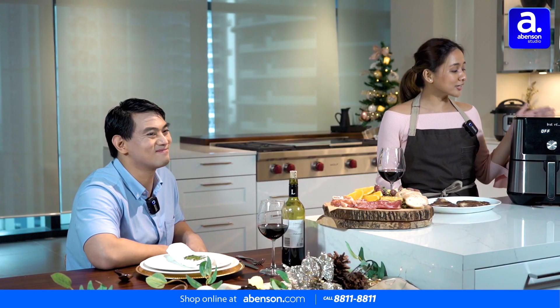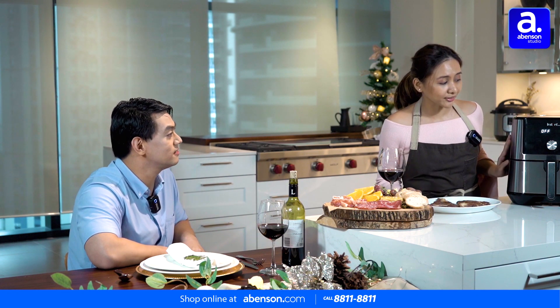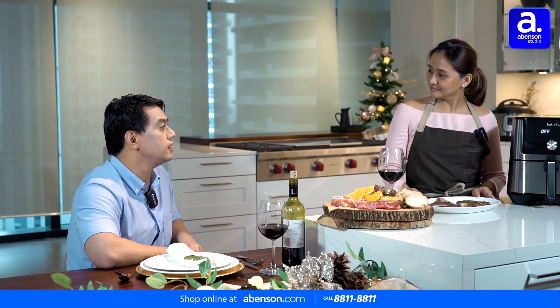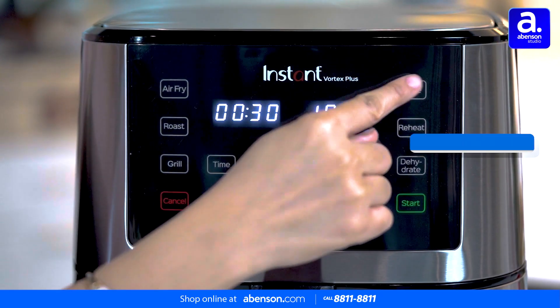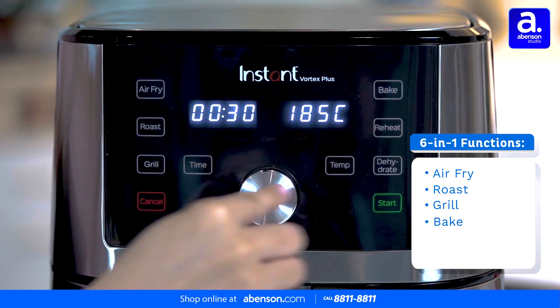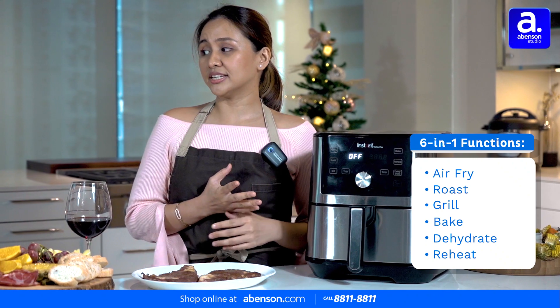You can get started with your Christmas shopping list by adding this to your cart — the Instant Vortex Plus 6-in-1 air fryer. There's an air fryer, roast, grill, bake, dehydrate, and you can also reheat your food here.